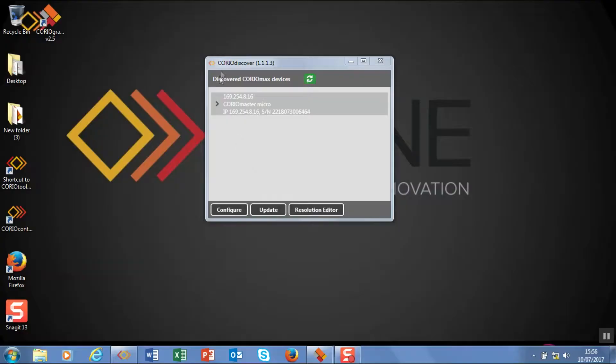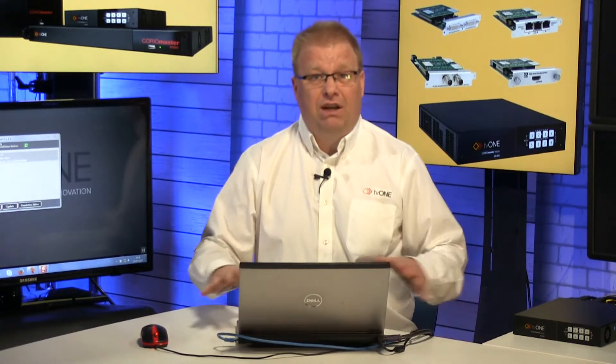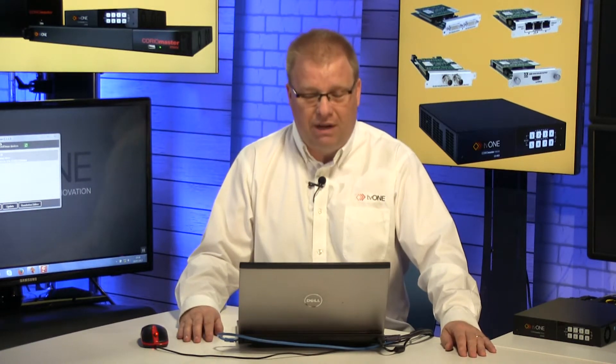You can see I've fired up Chora Discover — it's a great little piece of software that comes on a thumb drive with every new unit. You can also download it from the TV1 website. Also, if you've had your unit in storage for a little while, you might want to check that there's a newer version available as well.